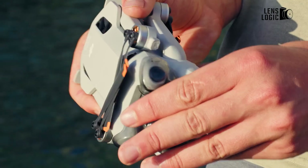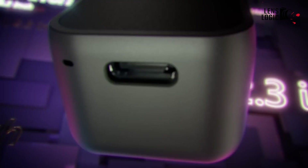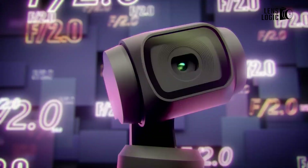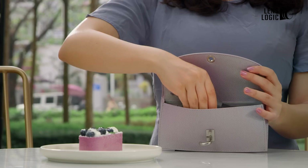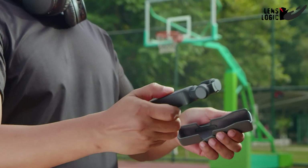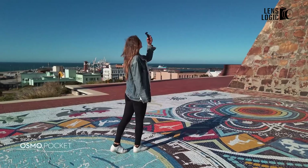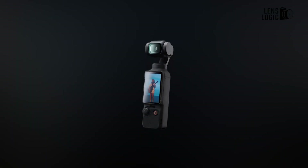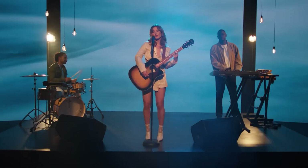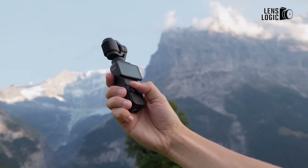DJI might be the undisputed king of consumer drones, but their innovation in the handheld camera market continues to impress tech enthusiasts worldwide. Last year's Osmo Pocket 3 made waves with its amazing 1-inch sensor and outstanding low-light performance, becoming a go-to choice for vloggers and content creators seeking professional-grade footage in a pocket-sized form factor. Not even a year later, rumors are spreading about its successor, the Osmo Pocket 4, and the potential upgrades have got the tech community buzzing.